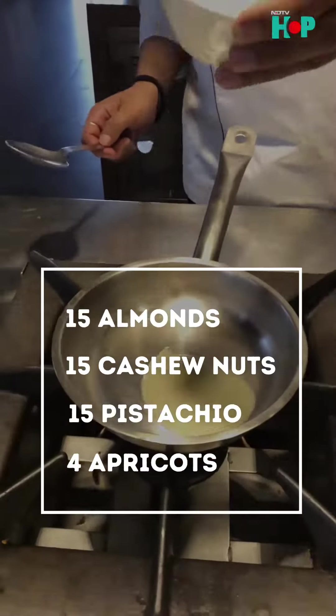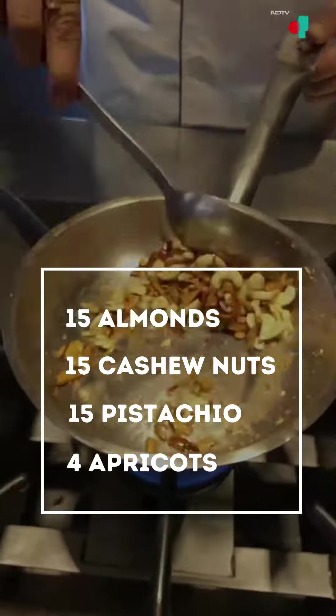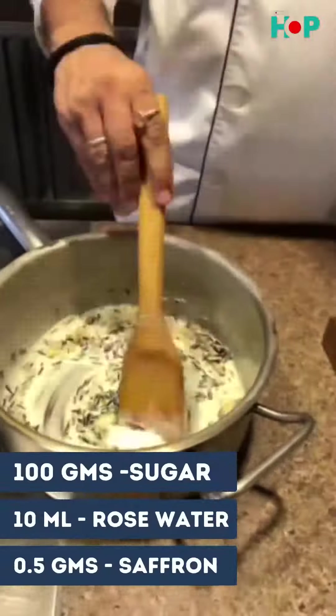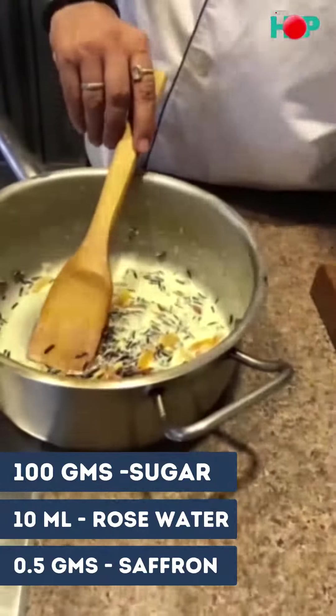We start with ghee and roast all the nuts to give a nice roasting flavor. Once the black rice is cooked in the milk, we put our ghee-roasted nuts into the milk. Then finally we add sugar, a little rose water, and raisins.